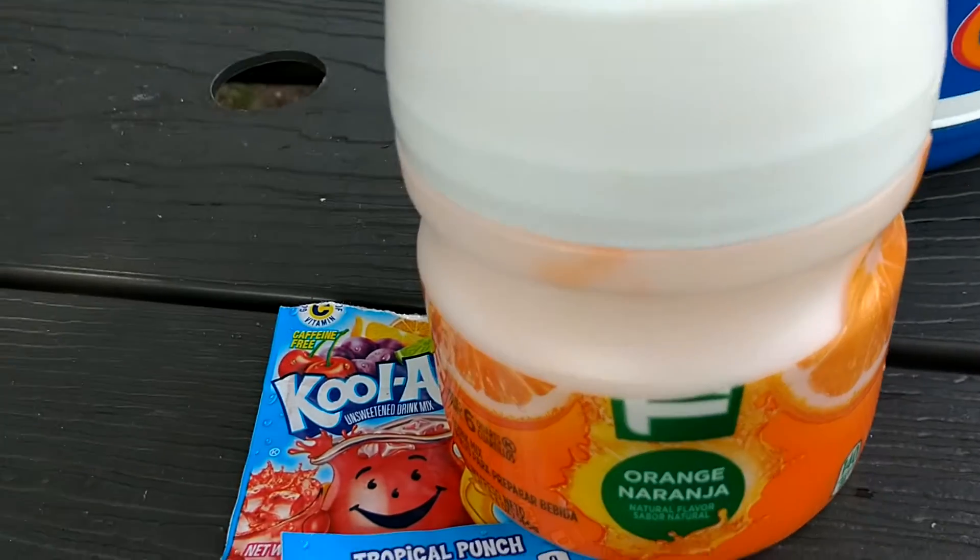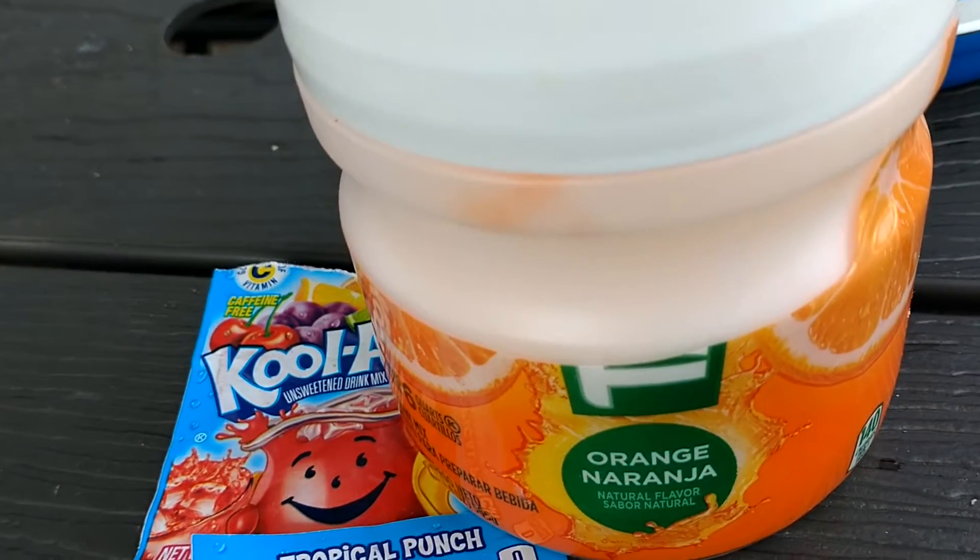It takes over the orange but it gives it a really good flavor. You guys are going to try this sometime. It's a really good drink — Tropical Punch Tang.